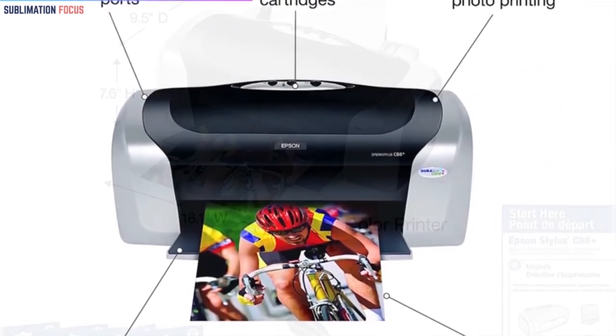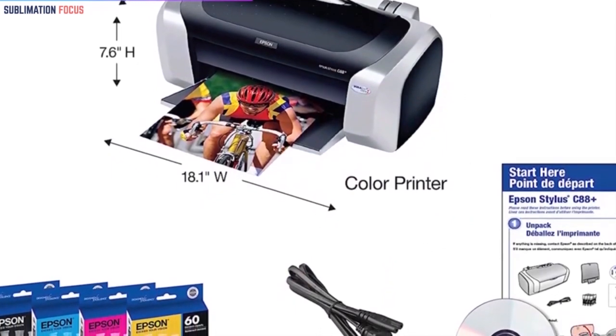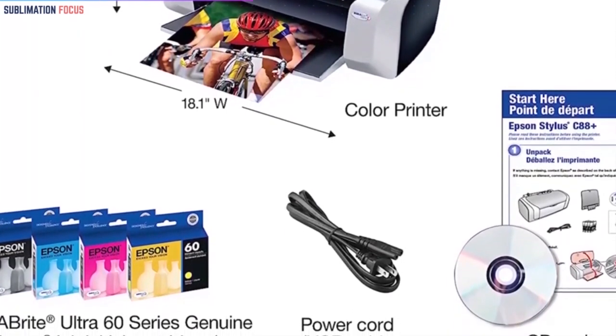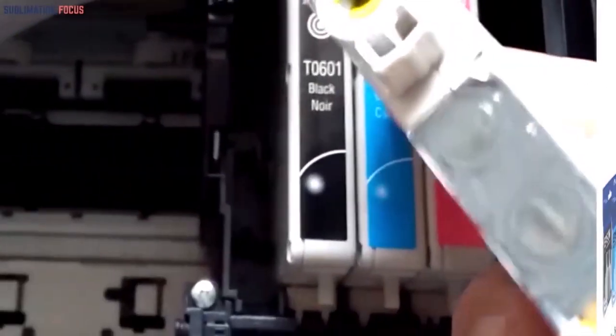It uses inkjet technology which is great for mug printing as it lasts longer. The mugs will retain any image or design on themselves for very long periods of time if printed with the Epson C88 Plus. This is because it has a water-resistant and smudge-proof ink cartridge for printing. The pictures hence formed are bright and intense.